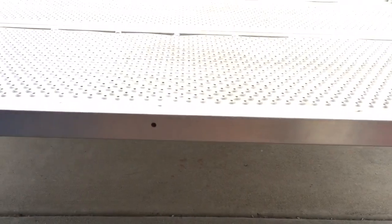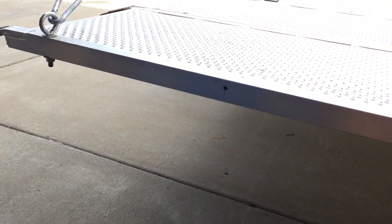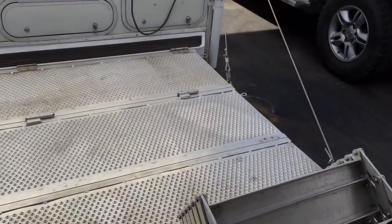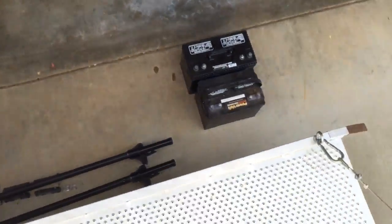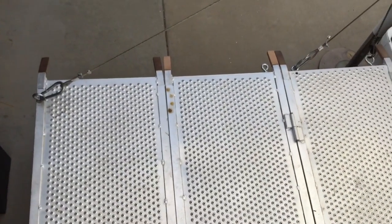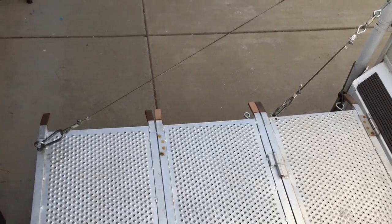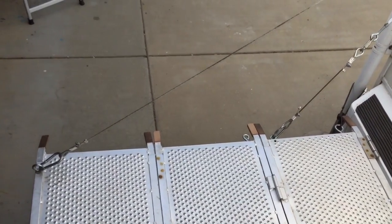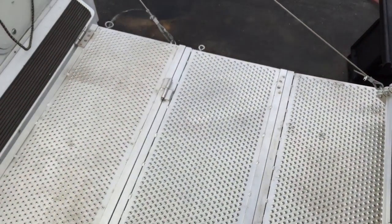Here are the other holes I have for adjustability — the step can go from that hole to that one for center, or over to the left side. When I step up on it, it barely moves at all. My wife and I and two kids could all sit up here if we wanted. Usually my wife and I will sit up here and have our coffee in the morning.